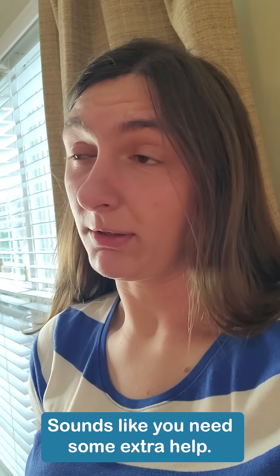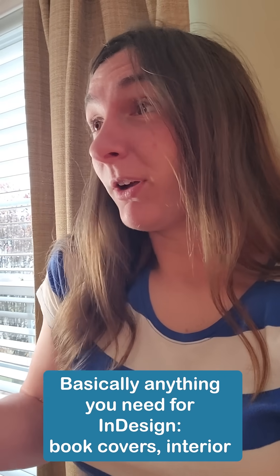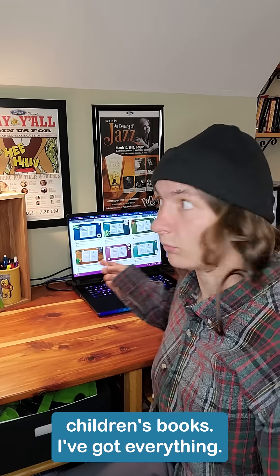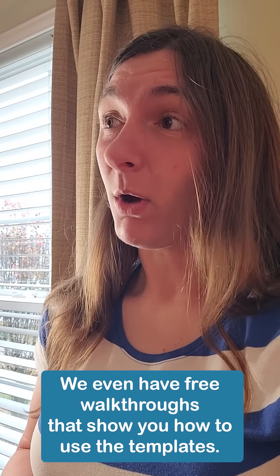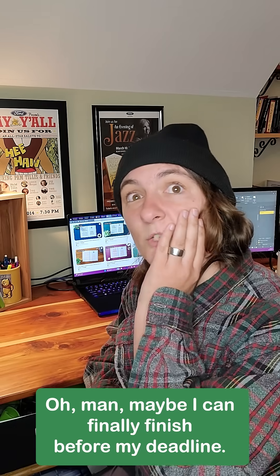Sounds like you need some extra help. Here — all my template files, basically anything you need for InDesign: book covers, interior files, children's books — I've got everything. Wait, what is this? It's called Utorify. It's where we sell online courses and templates. We even have free walkthroughs that show you how to use the templates. Oh man, maybe I can finally finish before my deadline!